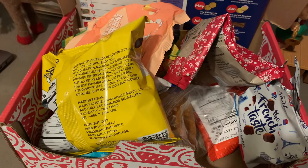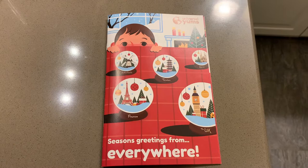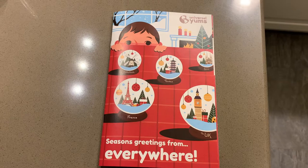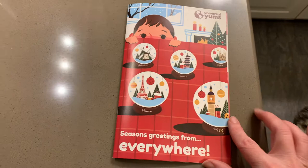Here are the remnants of our Universal Yums box — we did a Universal Yums unboxing. It was a special holiday edition with different treats from different countries all over the world. It's a monthly subscription box; normally they send snacks from one country, but this was a special holiday box with a few different countries. I'll leave a link down below that can get you some money off your first box, and using that link helps me get money off my next box as well.